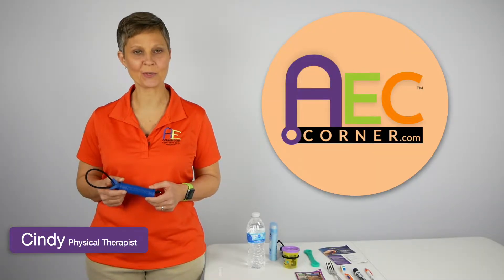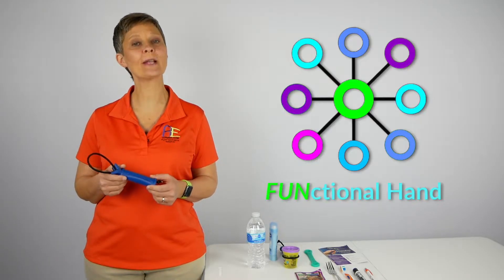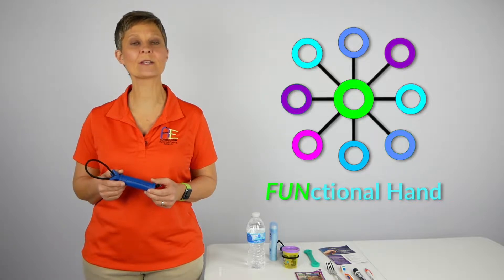Cindy here, Physical Therapist with Adaptive Equipment and Caregiving Corner. Today we are going to take a look at a product called the Functional Hand that was given to us for review by TheraSolutions.